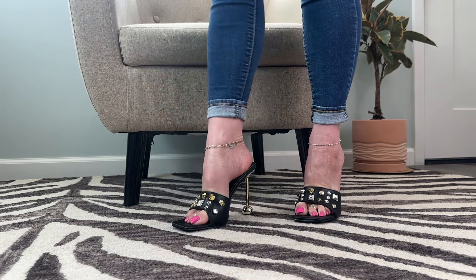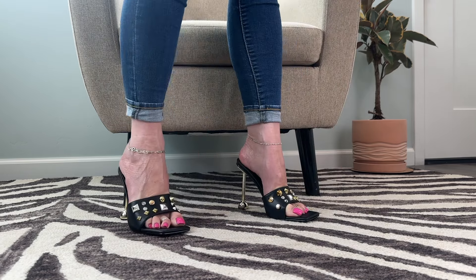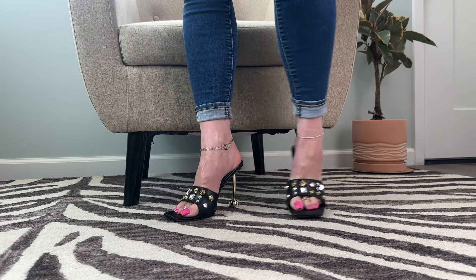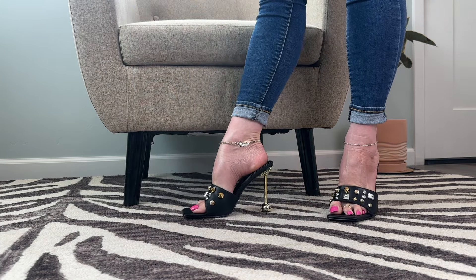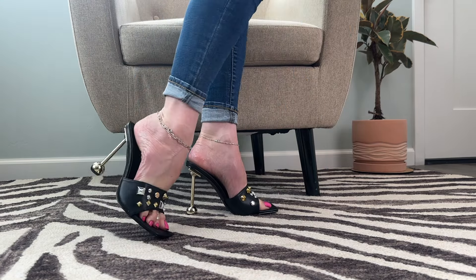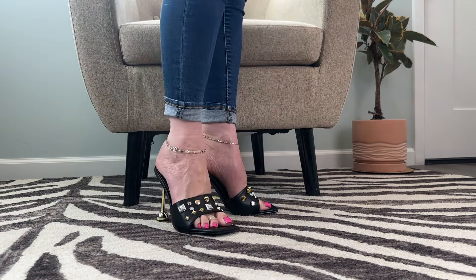Let me stand up. Oh my gosh, I love these. I love them. These are so much fun. I feel like I'm ready to go clubbing. These are super cute. Thank you so much, AJ. I really am down with these.